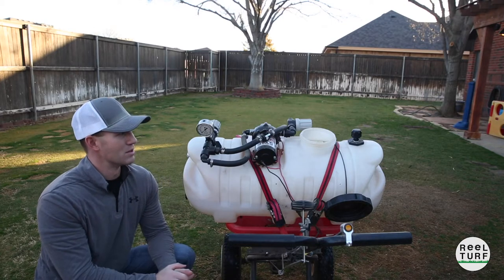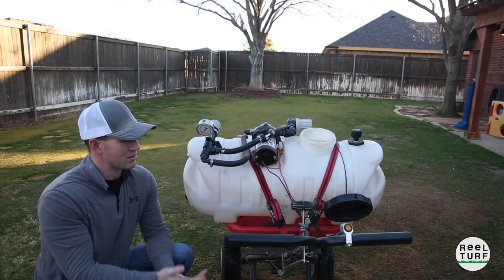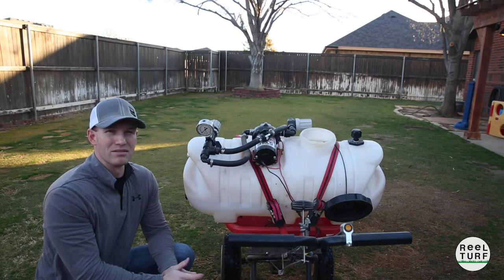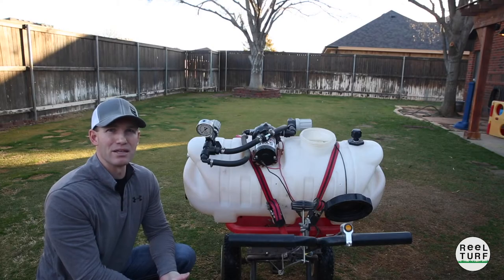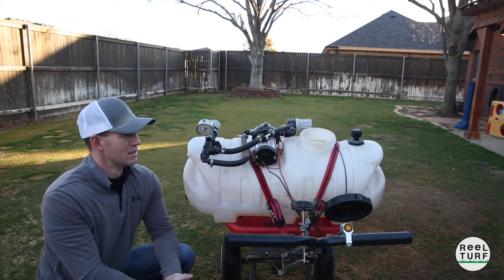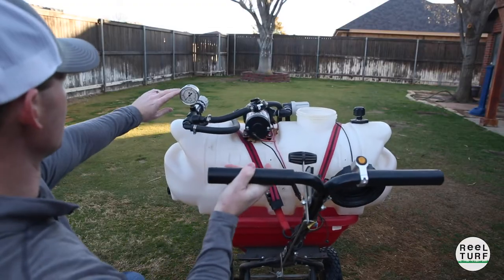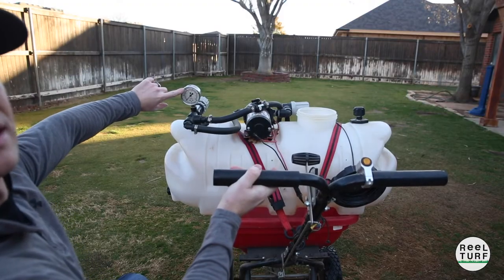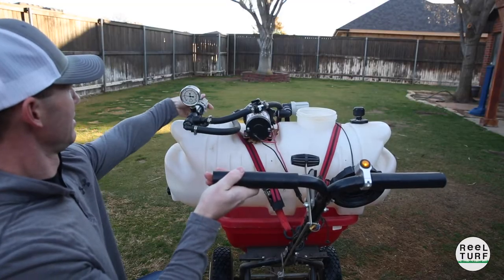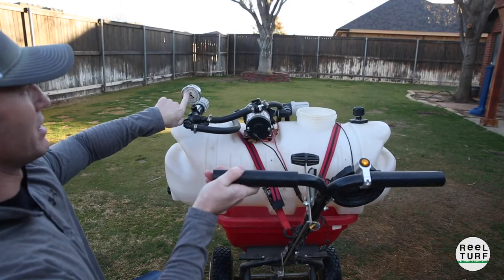I'm going to walk you through what these parts do and how to determine what the issue might be, because there's a lot of moving parts. You've got a suction side, a high pressure side, and a low pressure side — so it can be really confusing trying to figure out what's happening. But if you go at it step by step it's pretty easy. Right up here is where I've got my mark for 40 psi. I turn the pump on, increase my pressure, I've got liquid coming out the jets, but I keep increasing and it just kind of hovers around 30 to 35 psi.